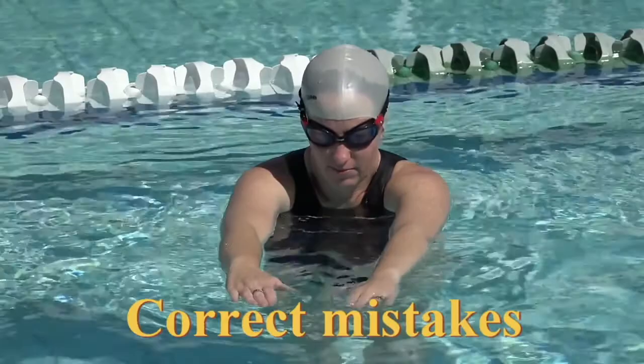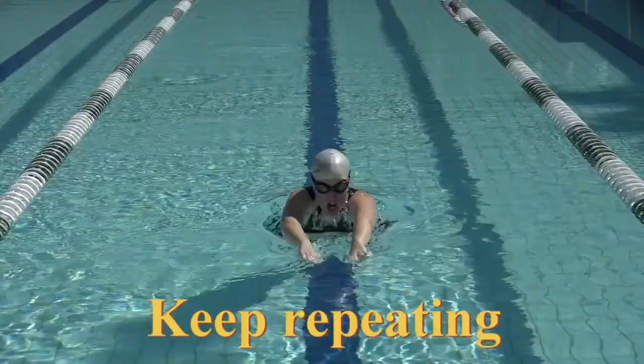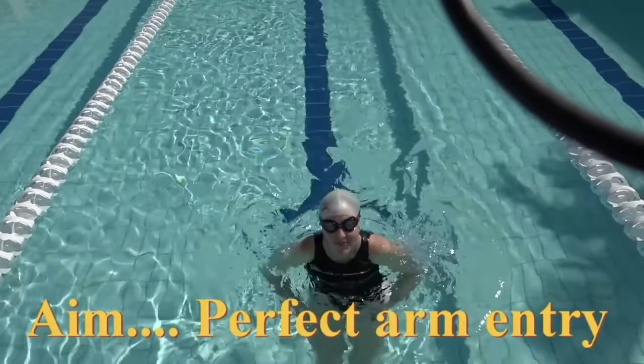Those arms are just a fraction wide — they've got to be level with your shoulders. Hands, thumbs facing down slightly. Out just a little bit more. That's it. Float from there. Ready, go. 1, 2, that's perfect. 3, 4, 5. Good. Stand up. Perfect. Perfect. Okay, that's a perfect starting position for butterfly. Perfect. Push again.